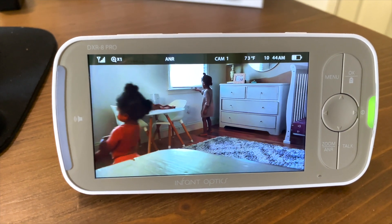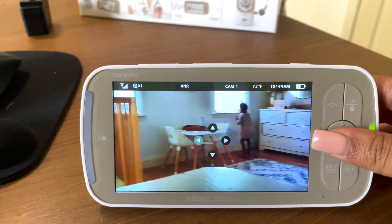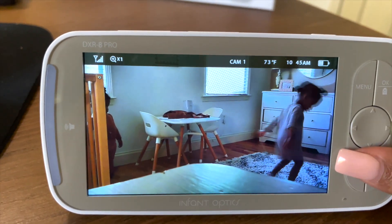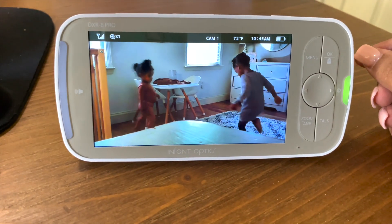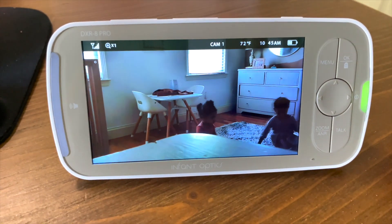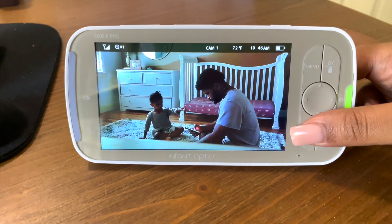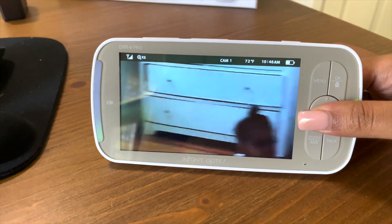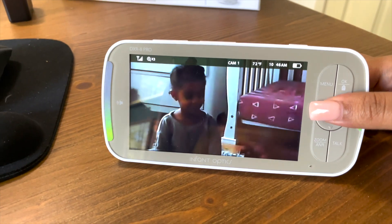With ANR on, you can really just hear the baby. Without it, you hear all the noise and air sounds. With it on, it's pretty much crystal clear. I can also move the camera all the way around, zoom in, and zoom out — it's amazing.